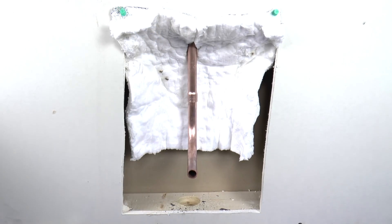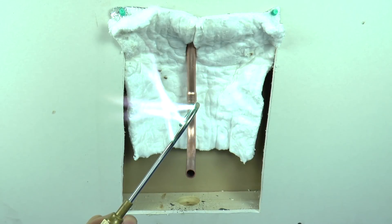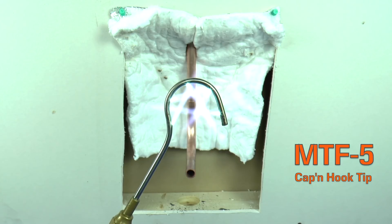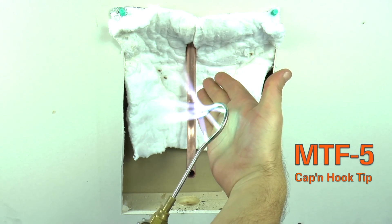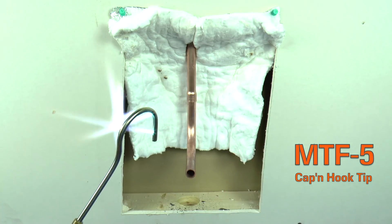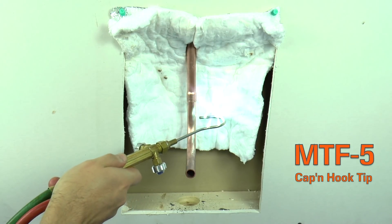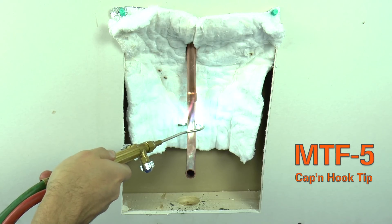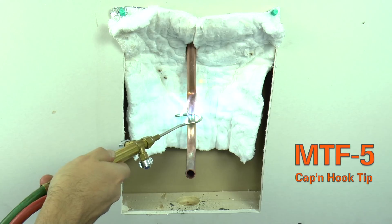Now let's braze this joint using a Uniweld torch. Another great tool for brazing in a small space is the MTF-5 cap and hook tip that features 5 flames for 100% wraparound on the tubing. There is no heat on the back of the tip, and the 45-degree flame angle directs the heat down the tubing and away from any nearby sensitive materials. The pipe will heat evenly and quickly, reducing the time spent with the flame in the wall.